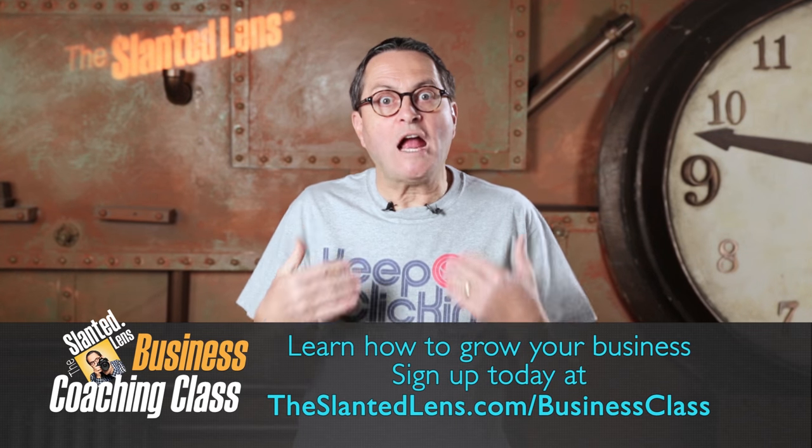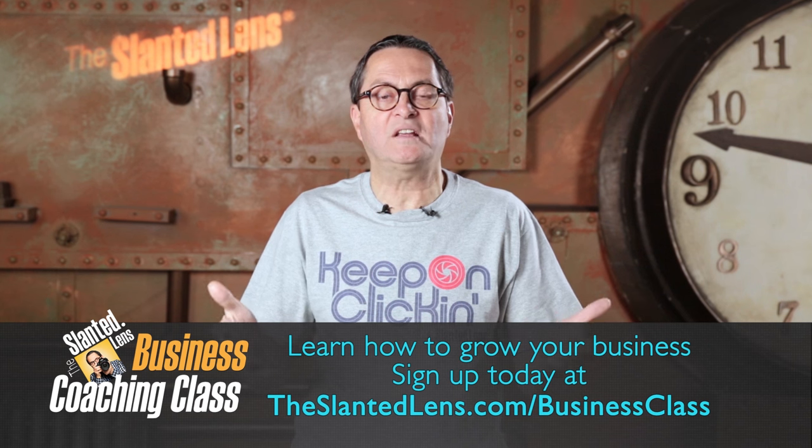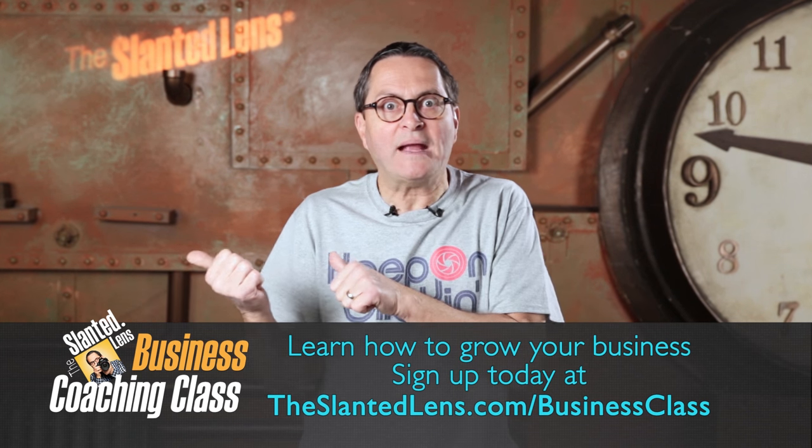Before you watch this tutorial, sign up for our business coaching class. Take advantage of my almost 30 years of business experience. Let me help you grow your business. Sign up today. Now get back to the lesson.